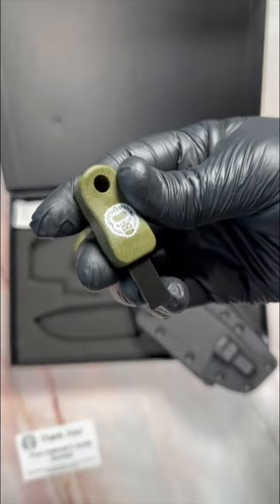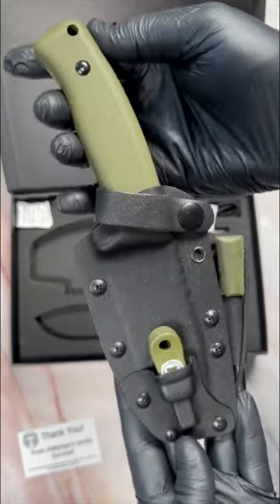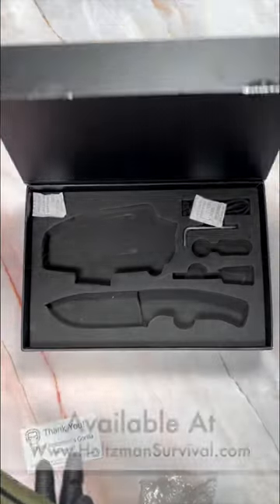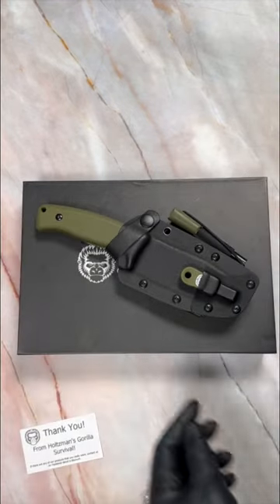Everything houses nicely in this black Kydex sheath. Holtzman Gorilla Survival has a wide variety of gear to choose from, and I highly recommend you guys check them out — links will be listed below. Thank you for your time and hope you guys have a great rest of your day.